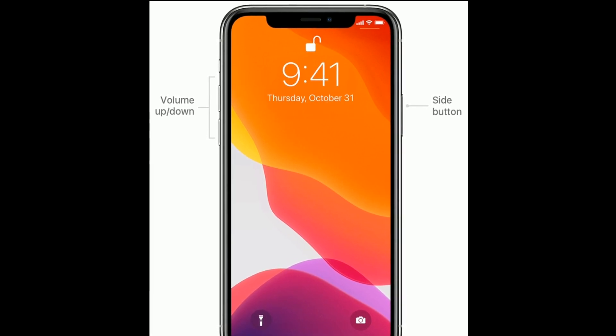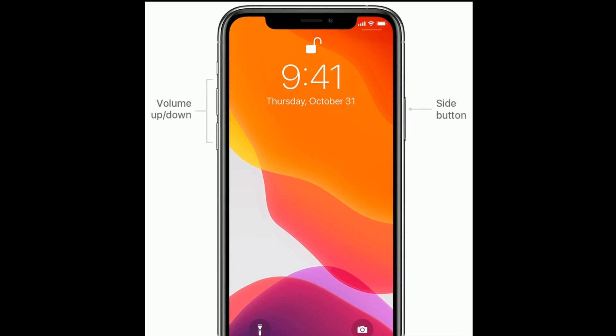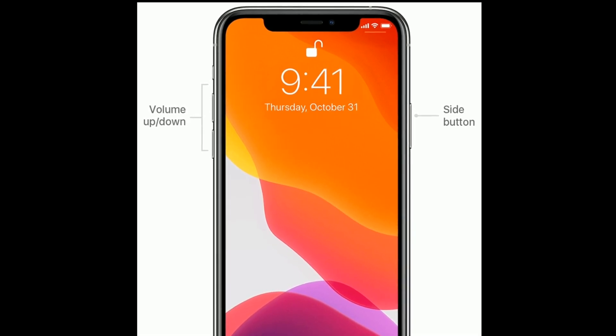Solution 4 is to force restart your iPhone or iPad. If you are using iPhone 8 and later models or an iPad without a home button, do the following steps: first, quickly press and release the Volume Up button, next quickly press and release the Volume Down button.